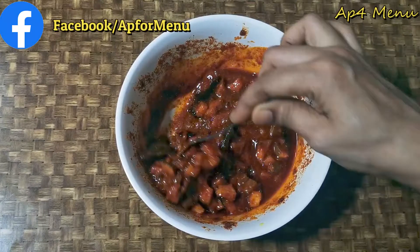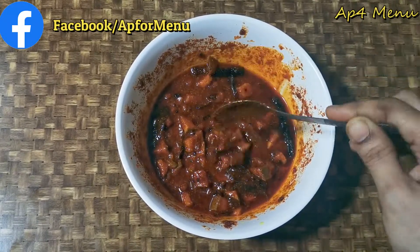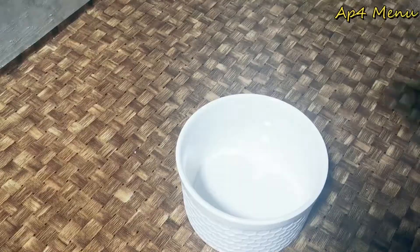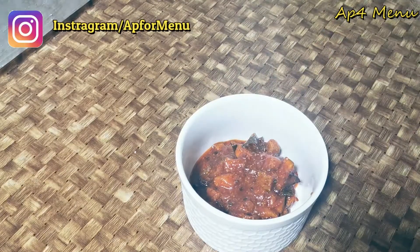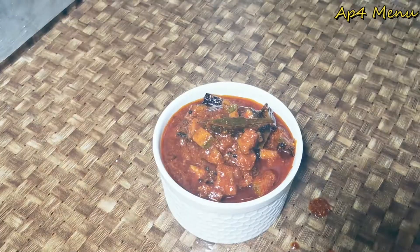It has a good taste and is very good in a glass container. It is super good — so tasty! Puliogre Mavinkai Pachati is ready.